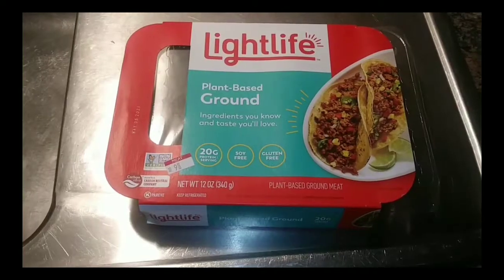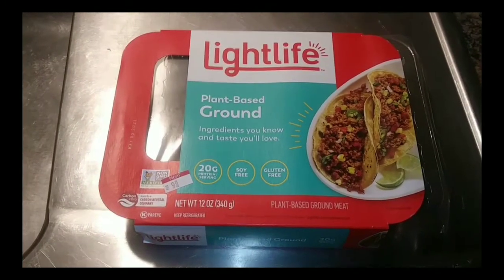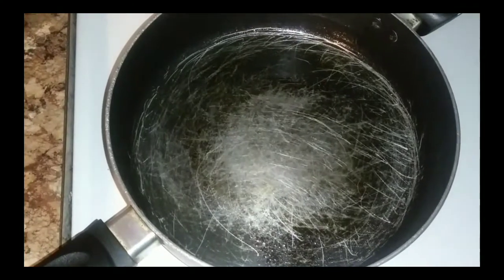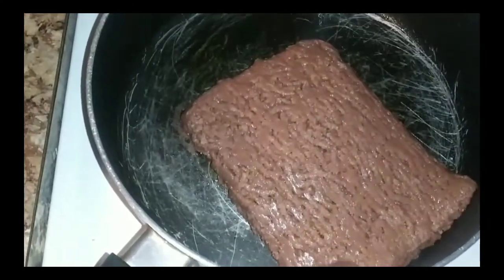We're doing plant-based burritos today. Let's go get the plant-based ground beef and get it in the skillet — season the shit out of it. Go ahead and get that pan nice and hot, throw it on number six, spray it with some oil, then drop that meat in.